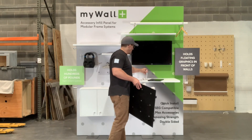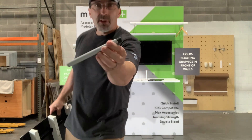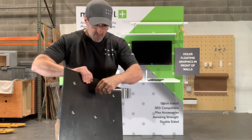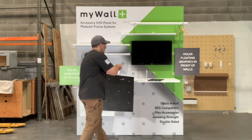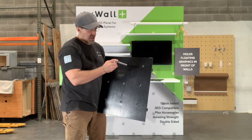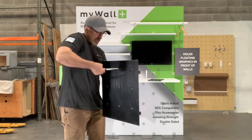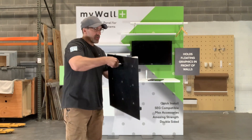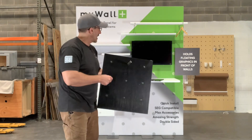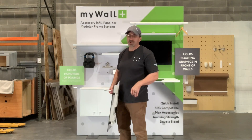The way that the panels work is we have these locking pins. Basically you slide the locking pin into a hole, you can tighten it with one of our little hex keys, and when you do that it tightens very tight into the hole so you can't pull it out — and that is what enables us to do so many different accessories on the wall.